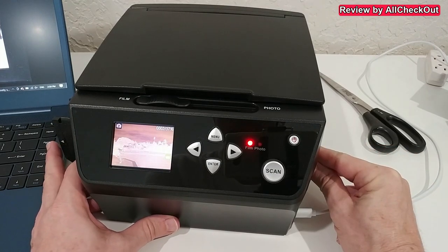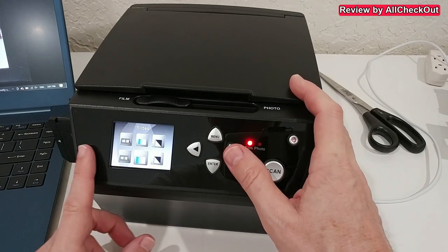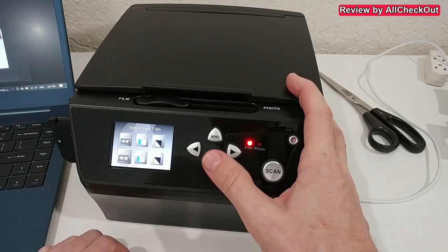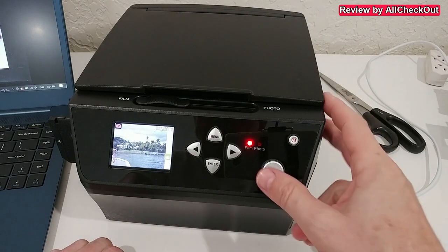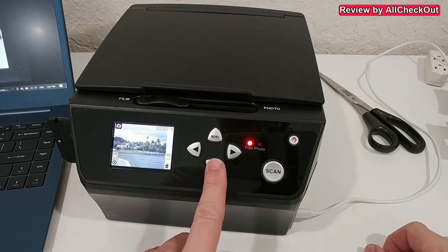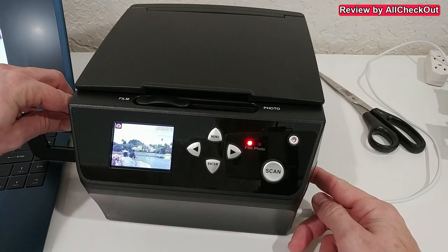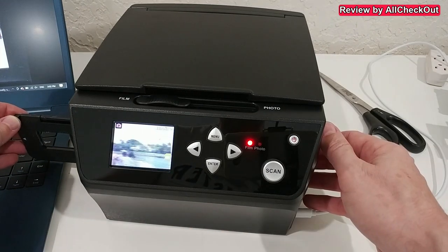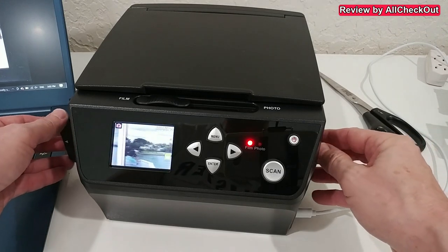Now we can see everything that seems to be a picture. We go to film and select the correct format — I'd say it's a 135 negative film. Yes, we definitely have an image! We click on scan, go to save, hit enter, and it's saved on the card. We then move to the next image, scan it, and save it. The preview shows the correct colors, which helps a lot to identify the images.